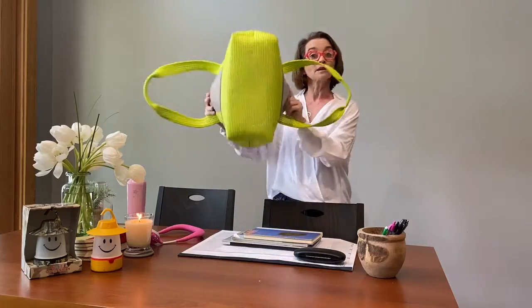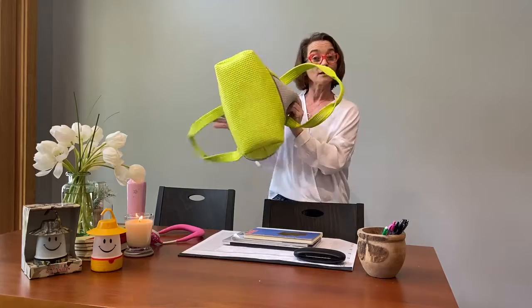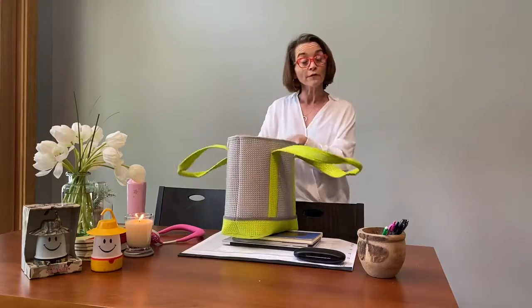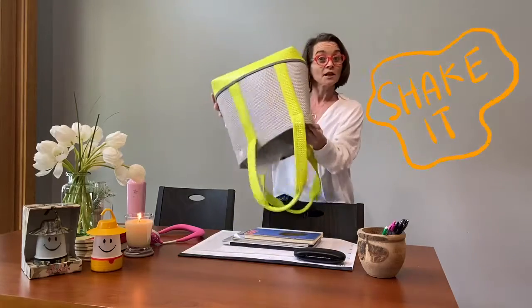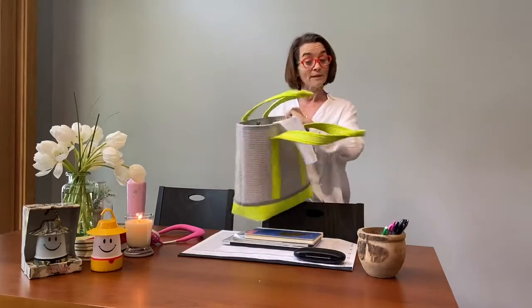The EVA Tote is very much like a colander. You can see right through the bottom, so it's perfect for the beach because when you get back home all you do is shake the sand out this way and you can wipe it down.